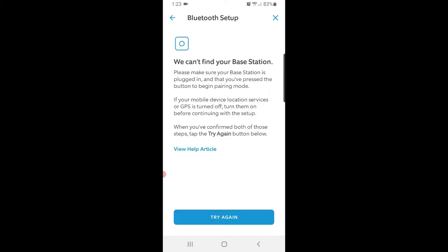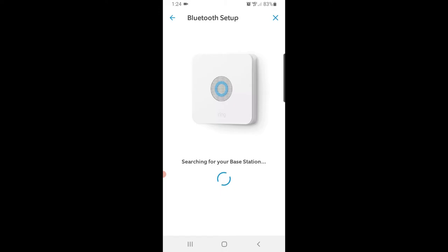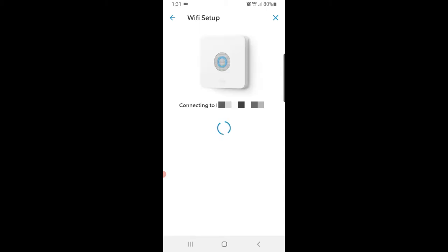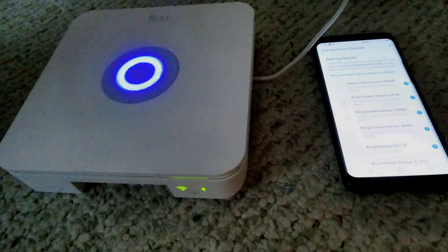We saw a screen asking us to confirm our GPS was on — it was actually off — so we confirmed it was on, pressed 'Try again,' hit the pairing button, and then 'Find my base station.' The next screen was internet connection; we pressed Wi-Fi and after selecting our network, keyed in our Wi-Fi password and pressed Continue. During Wi-Fi setup it'll start to configure and update all your current software, firmware, and security updates. If all goes well, you should see a screen prompting you to connect your other devices, along with a solid blue light on your base station and a green Wi-Fi and power signal.